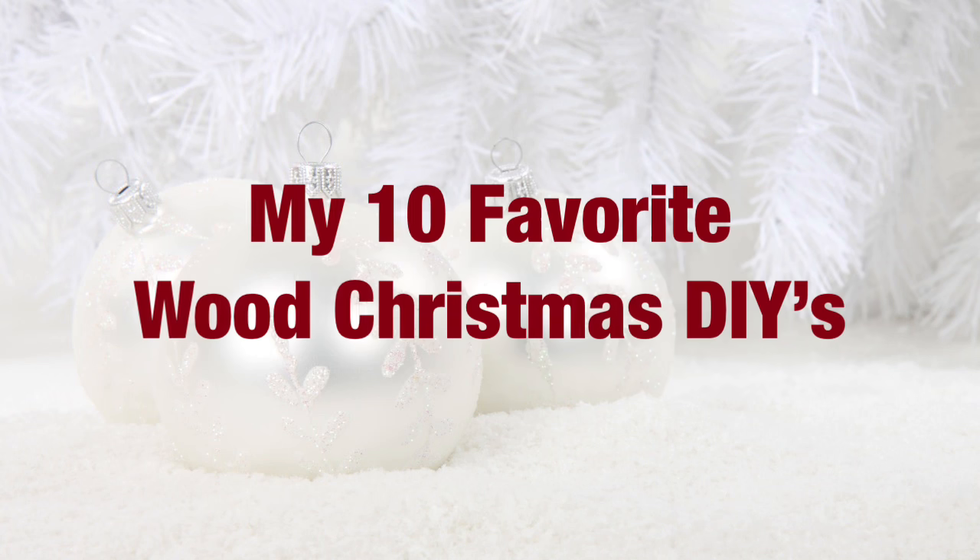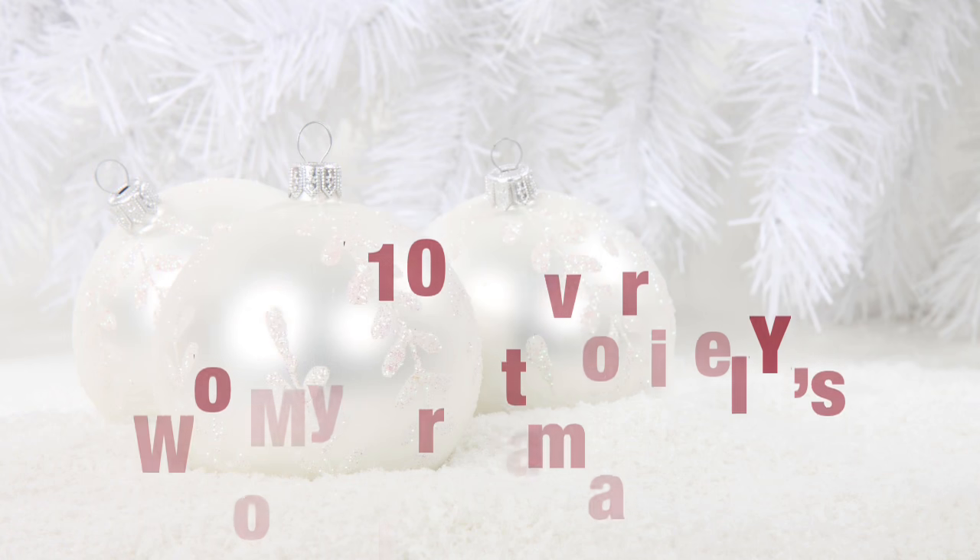Hey friends, welcome back to my channel. Today I have for you my 10 favorite wood Christmas DIYs that I have created over the period of time that I've had a YouTube channel. I really hope you like them and let's go ahead and get started.